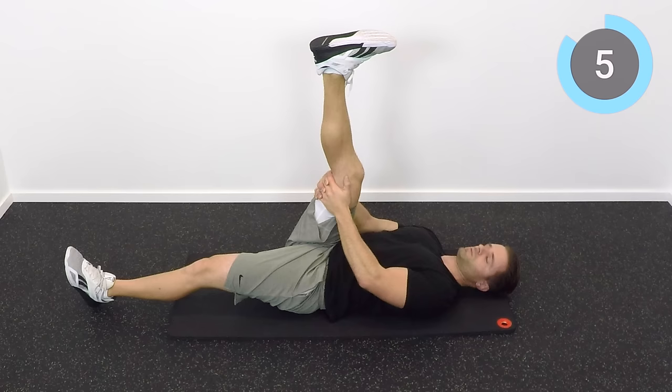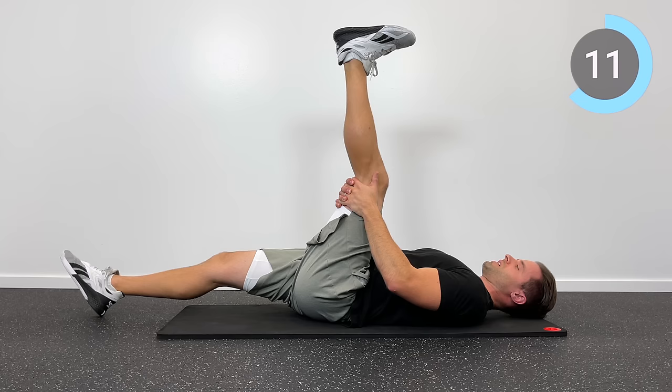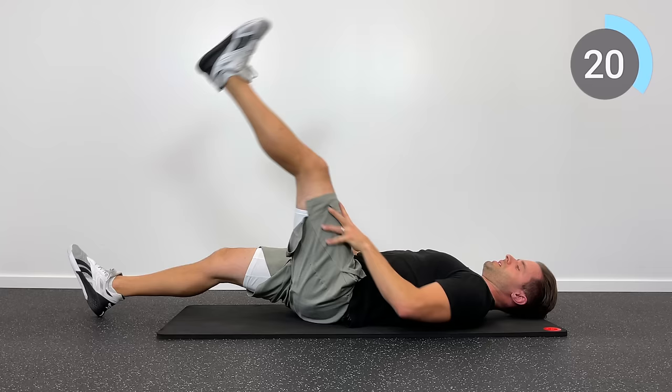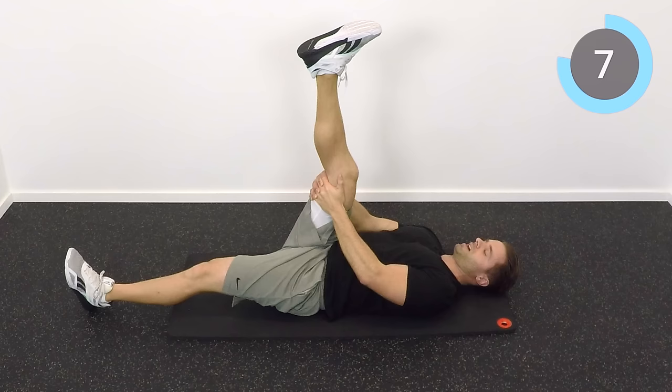A lot of people ask how often they can do a routine like this. I recommend the stretches — these first three exercises — two to three times a day. The strengthening exercises, about one to two times a day. And that's what's coming up next. We'll finish up this last 20-second hold on the left, then our last 20-second hold on the right, and then we'll get into some range of motion and strengthening exercises, followed by core stabilization exercises.